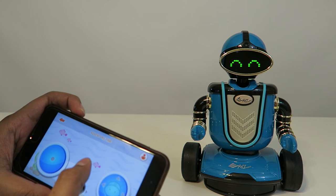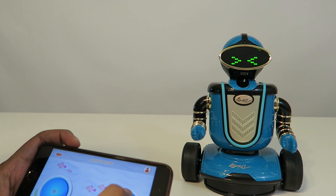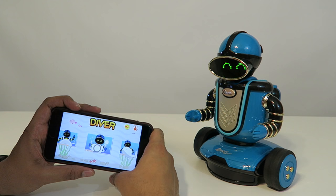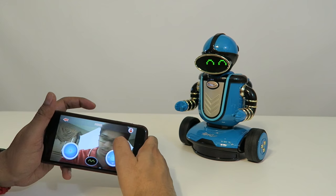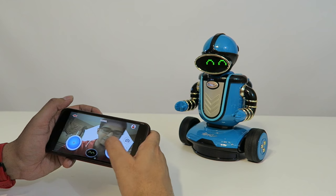In addition, we have control over his head — moving it up and down — and we can rotate his body left and right. Let's try out patrol mode. Patrol mode gives you full control over the robot's camera, and you can take photos as well as record your own videos — that's really neat. Let's take a selfie. I just took a picture and saved it to my phone as well.